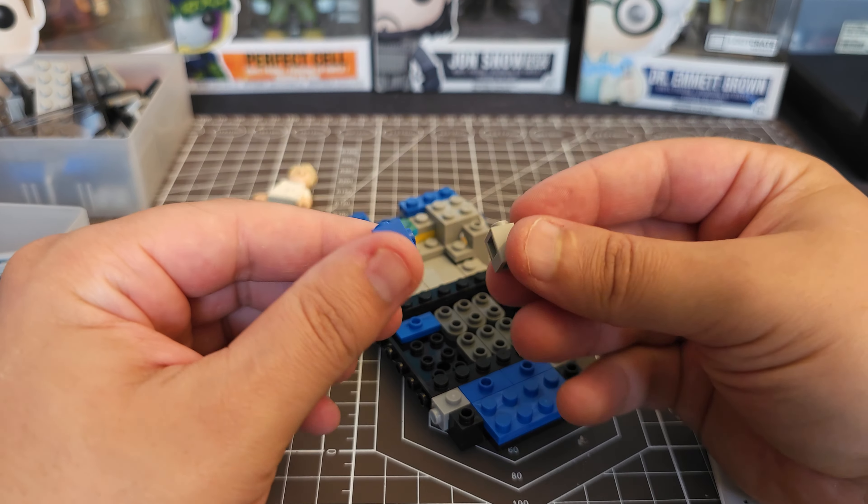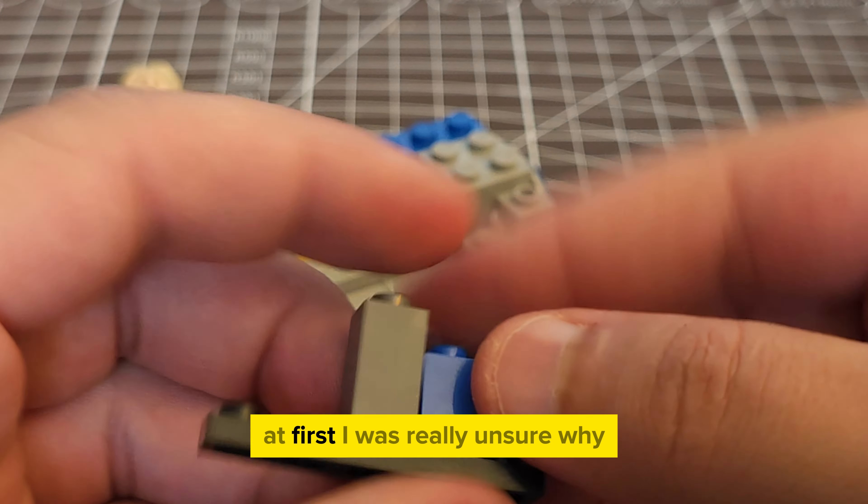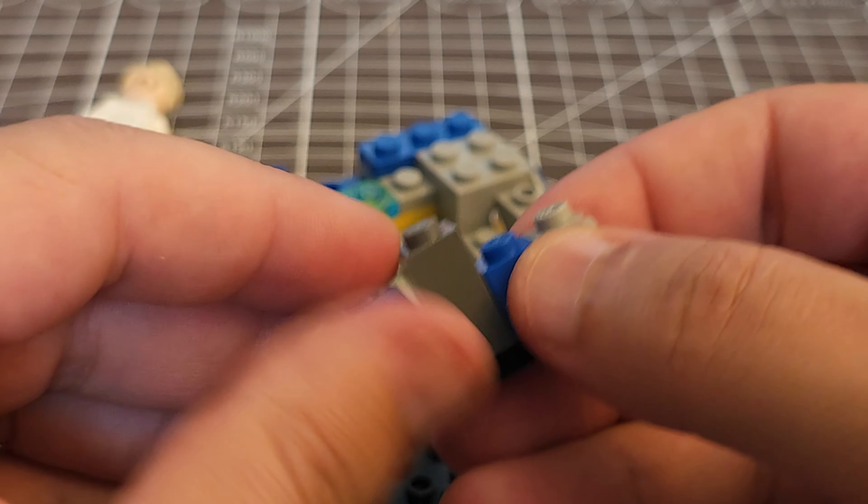Another really quirky thing I came across was this blue brick fitting into the gray brick. At first I was really unsure why, and I never really figured it out. I guess it's just one of those things that designers wanted to do.